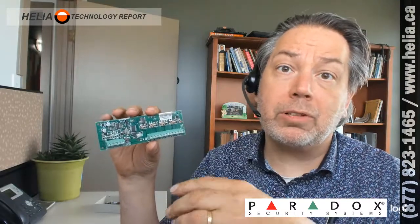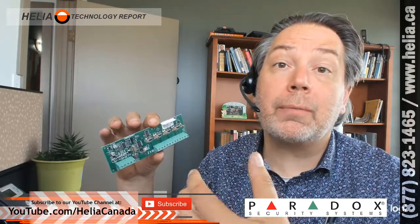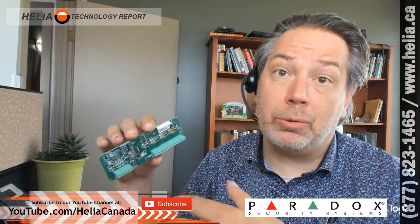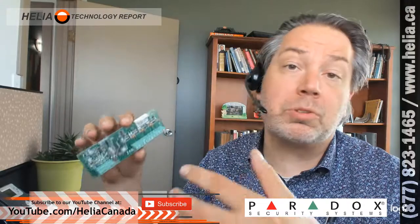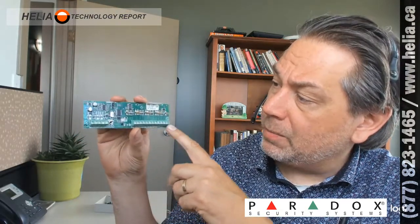This allows you to extend the zones off your main alarm panel. Your main alarm panel, the Paradox Evo 192, allows for up to 192 zones — windows, doors, motions, smoke detectors, and a whole bunch of life safety. But on that board there's only room for eight of those 192. So this board gets added to it, and with this particular one you can add up to eight more zones.